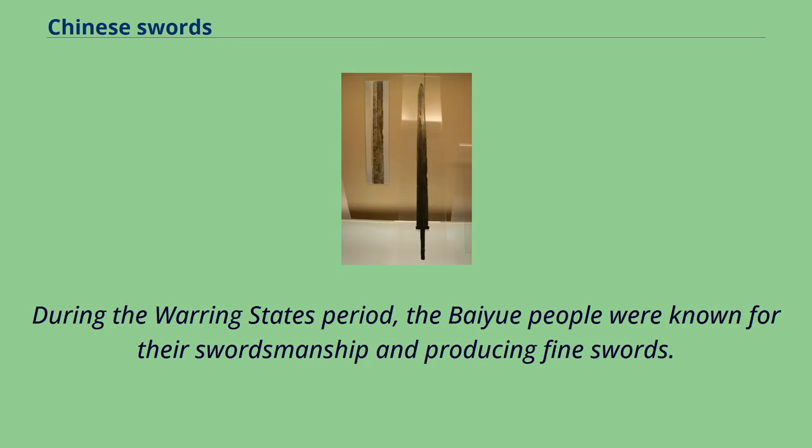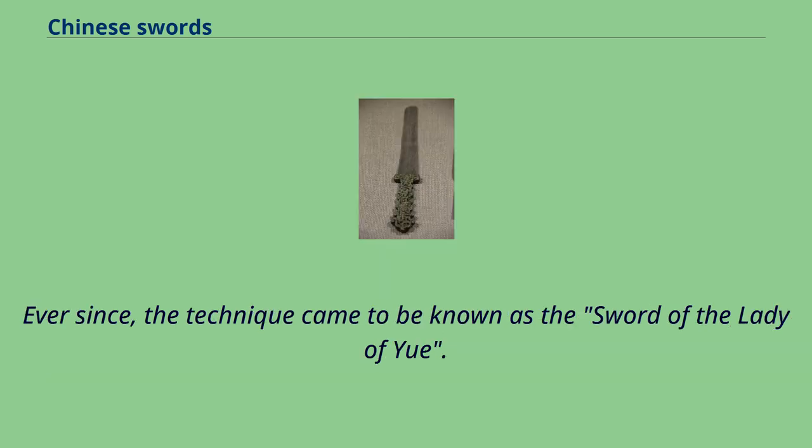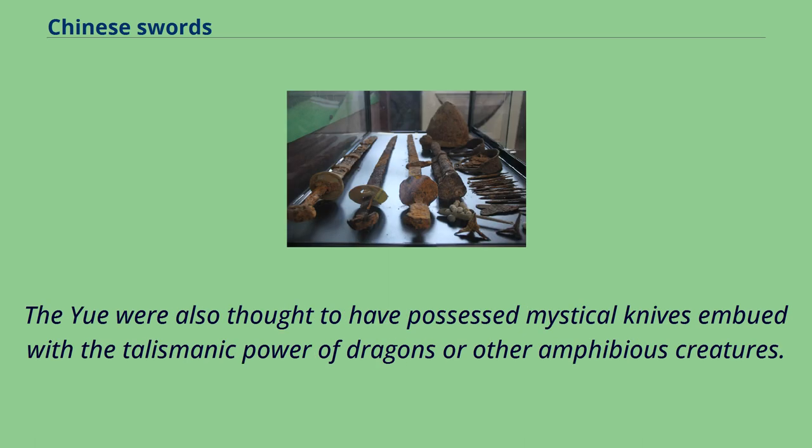During the Warring States period, the Yue people were known for their swordsmanship and producing fine swords. According to the Spring and Autumn Annals of Wu and Yue, King Gujian met a female sword fighter called Nanlin who demonstrated mastery over the art, and so he commanded his top five commanders to study her technique. Ever since, that technique came to be known as the Sword of the Lady of Yue. The Yue were also thought to have possessed mystical knives imbued with the talismanic power of dragons or other amphibious creatures.